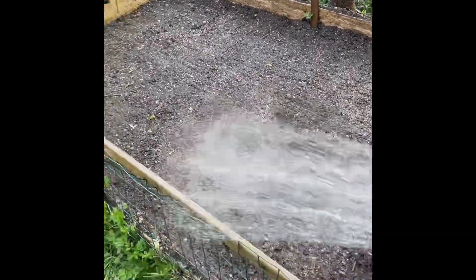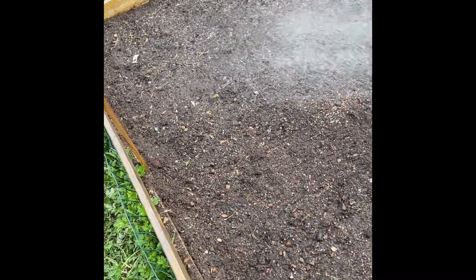Shouldn't have to water this with all the rain we've had, but I just put seed in there so I'm going to give it a rinse anyway. We have in here some spinach, lettuce, carrots, and beets.